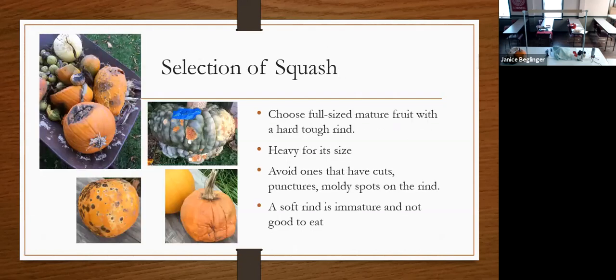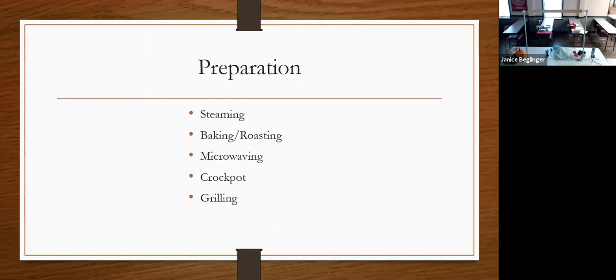The selection of squash is very important. Choose a very heavy squash — when you pick it up it should feel heavy for its size, meaning it's mature and ripe. Avoid any with cuts, punctures, a soft rind, or anything immature. Make sure you have good lighting when buying. For preparation, you can steam, bake, roast, or microwave your squash — if microwaving, cut it in half or poke holes so it doesn't explode. You can also cook it in a crock pot, instant pot, or grill it.